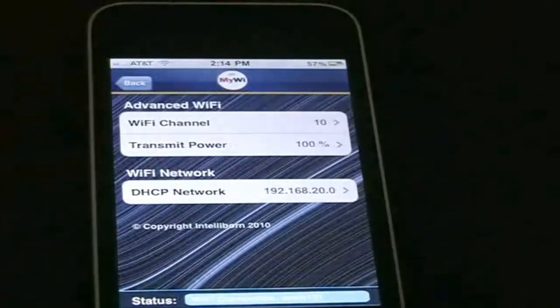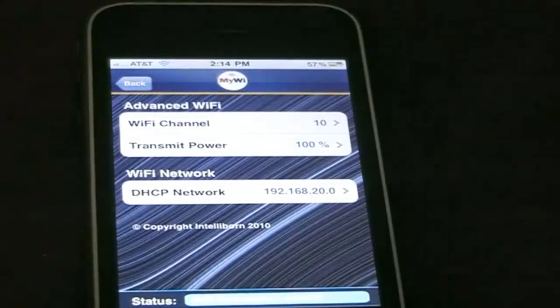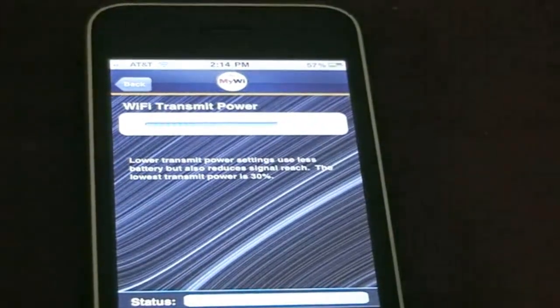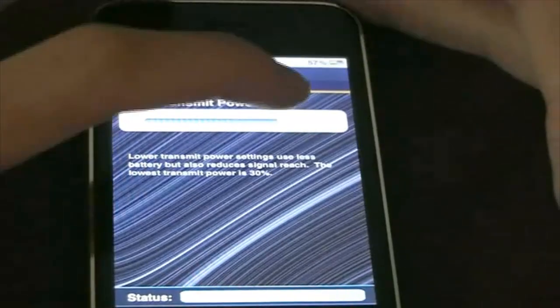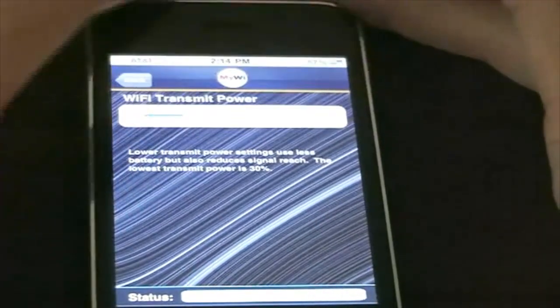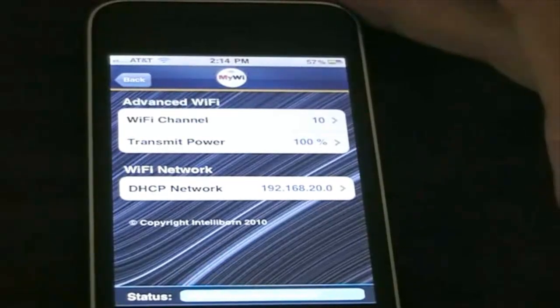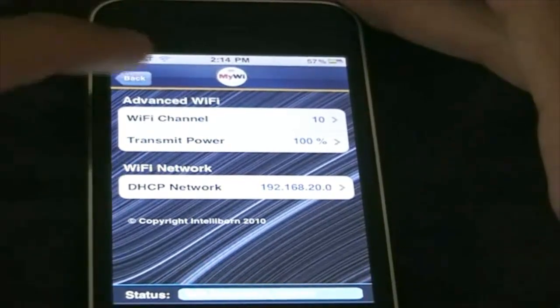You can also go to advanced Wi-Fi settings — if you don't want your connection to be too strong, you can actually lower how powerful your connection is, just like that.